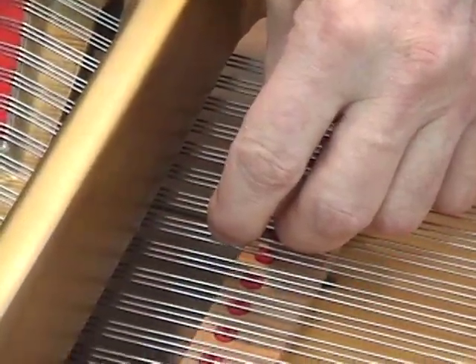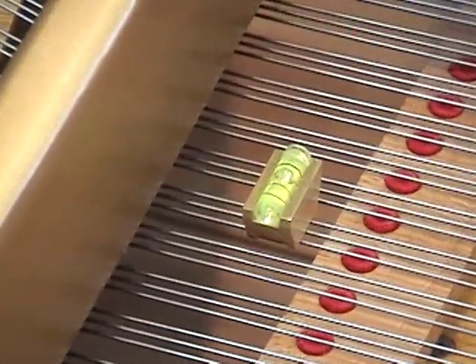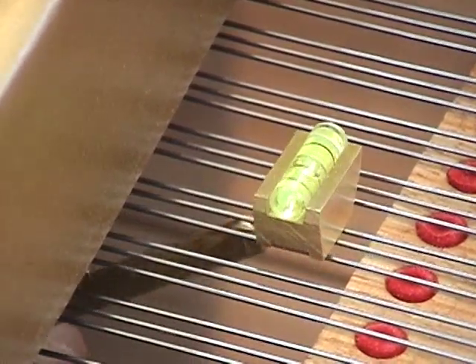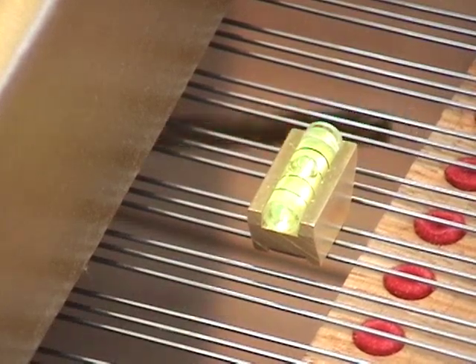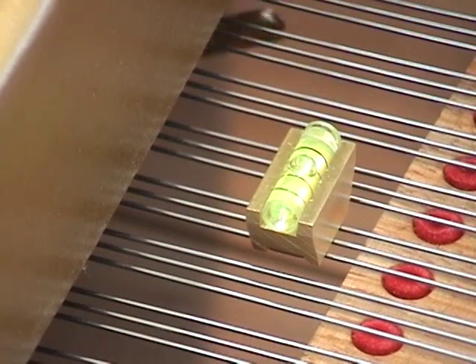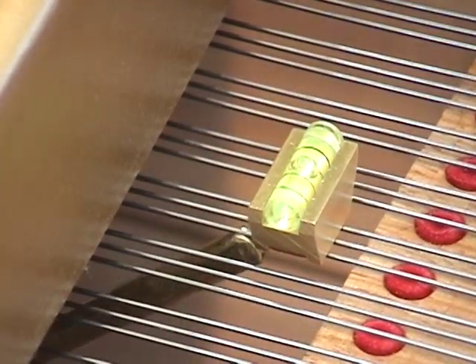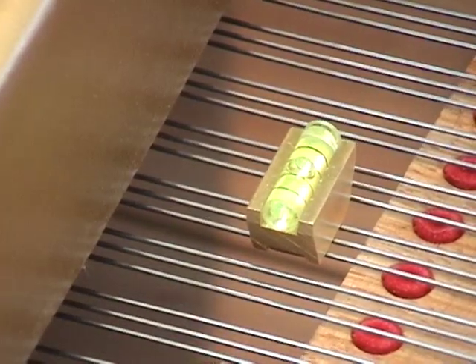I've got the level situated parallel to the damper guide rail and the bubble is off center. We're first going to straighten the strings by lightly pushing up on the bottom of the string. You can see the level move, but it doesn't change position. Now, just by straightening the strings, I've vastly improved the position of the bubble. It's still over to the left, so I'm going to have to lift the right string just a little bit more. And now it's centered.